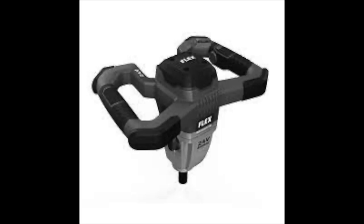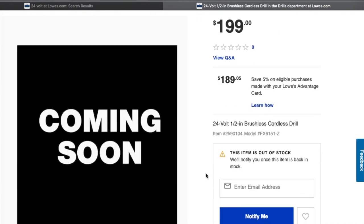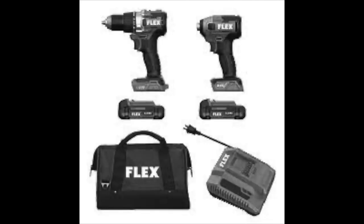This looks like some sort of mixer — it does say Flex 24 Volts. Let me know down in the comment section what you guys think of any of these tools. Would you buy them? Would you not? Do you think they're going to be bad or good? Look at this tool — it's weird. It has two different handles. Maybe it's like a mixer or some sort of power drill.